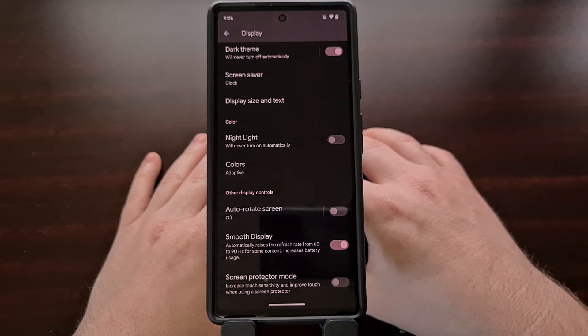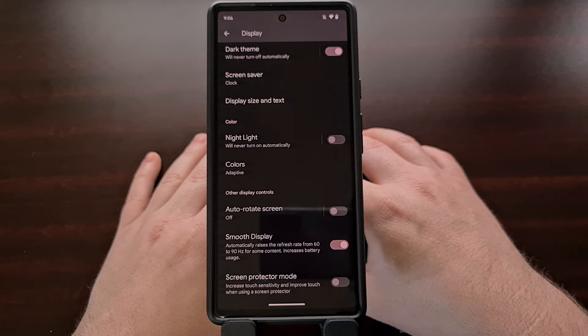In testing, this feature works exactly as it did before — those who use a screen protector or wear thin gloves notice an improvement after it has been enabled.